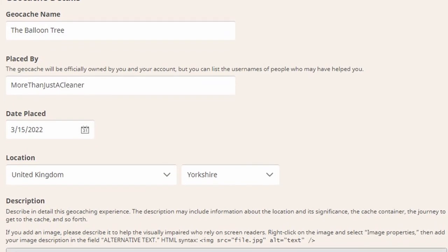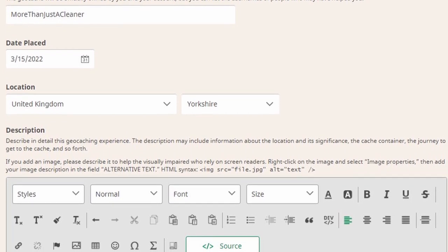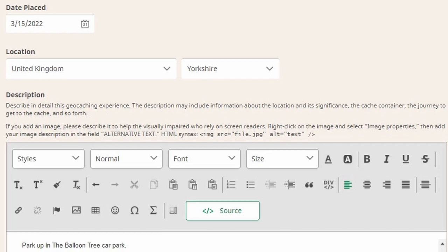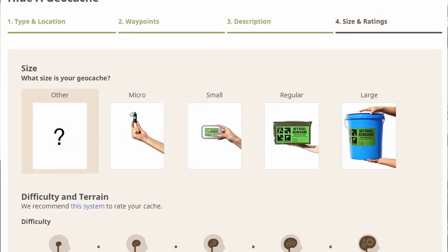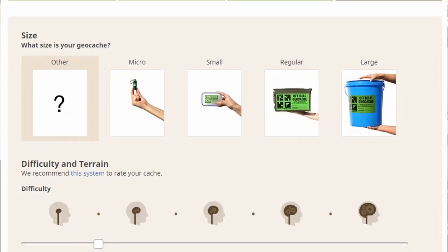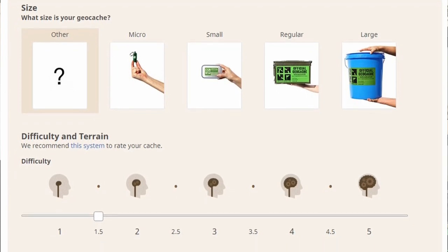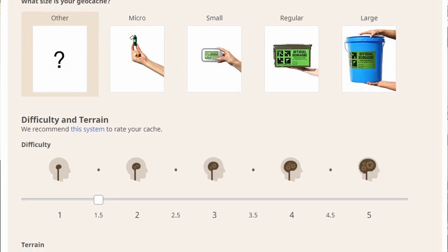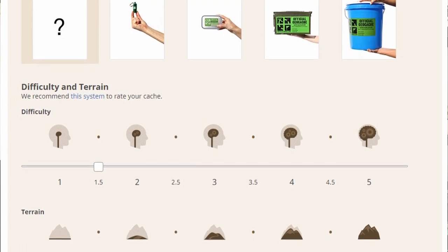Then on the next screen it asks you to enter the geocache details. So I called it 'the balloon tree', date placed was when I hid it, and then you put in a description at the bottom of the screen to describe what type of geocache and a bit about the location. On the next screen it asks you to enter the size and the rating, which is like the difficulty and the terrain. I used 'other' for this because I wasn't quite sure what to do. I would have used micro actually in future for the size, but I put the difficulty down as one and a half purely because that grass verge where the stones are isn't particularly wheelchair friendly.